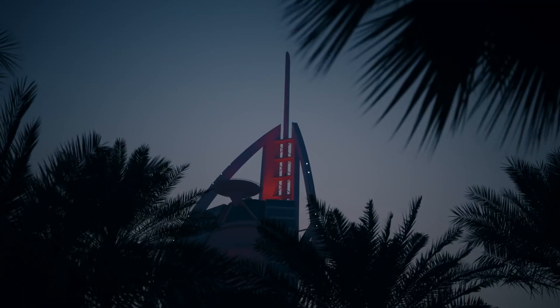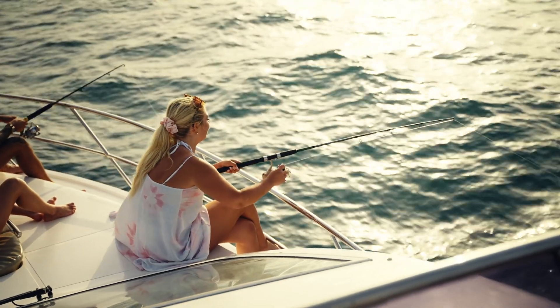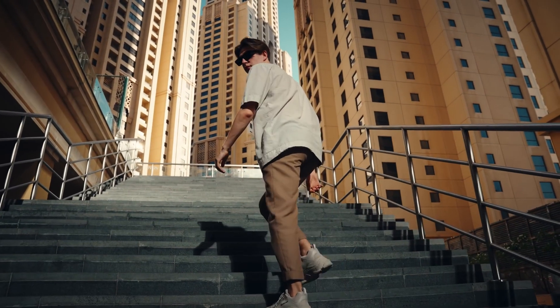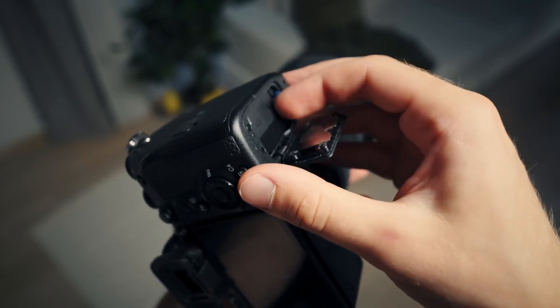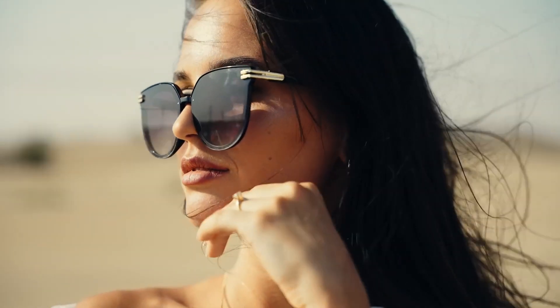And then the little things, like the monitor. Coming from the A6500, I'm so happy that it doesn't dim when shooting 4K. After 5 years, I can finally clearly see when I'm filming. Then the battery — oh my god, it's good. During these 2 months, I was never able to kill even 2 batteries in a single day.